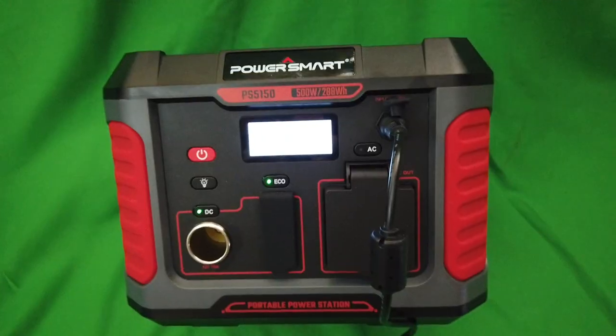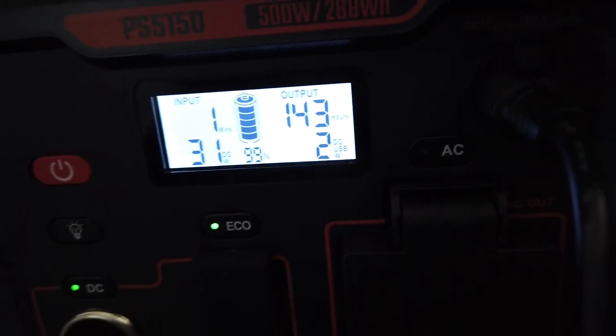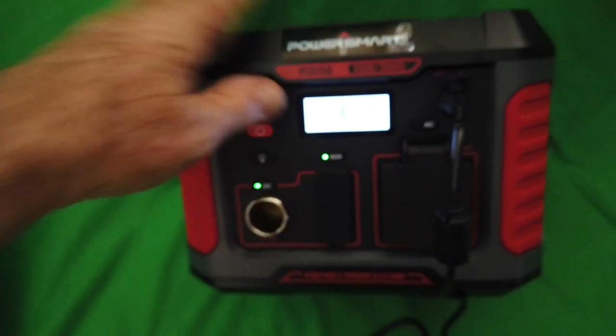It's got a great handle. This one is 99% charged. It's got 143 hours of use it looks like. And it's a nice unit.